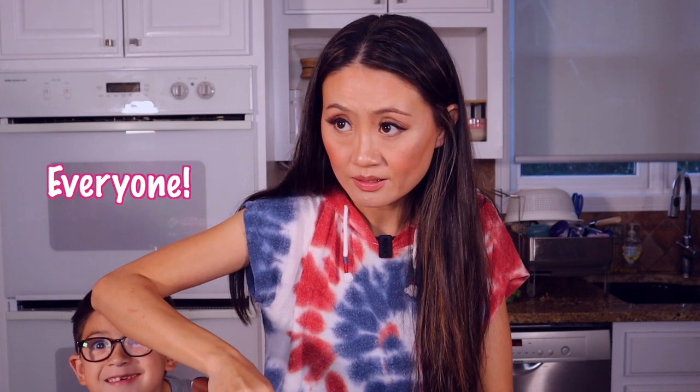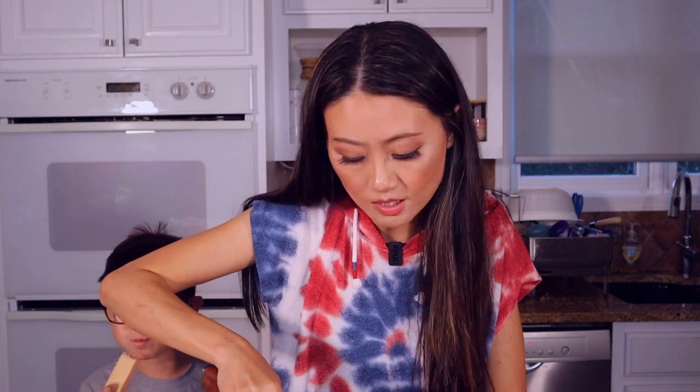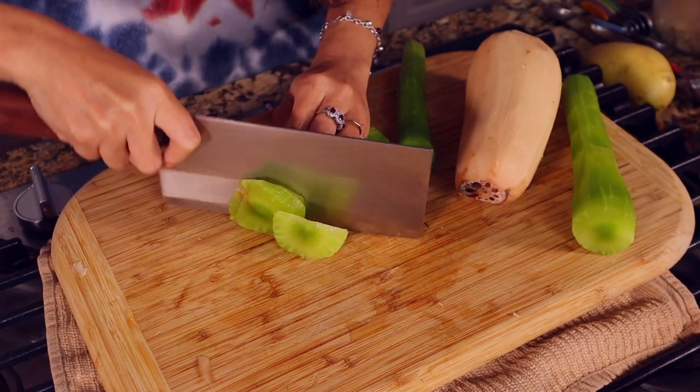Hello everyone! We slice the lotus root in small pieces — they cook very quickly in the water.